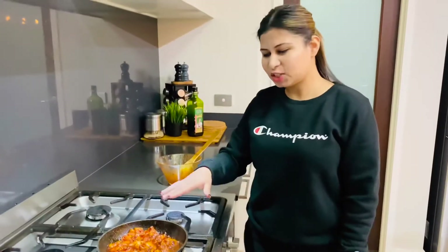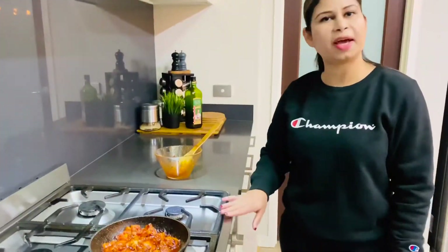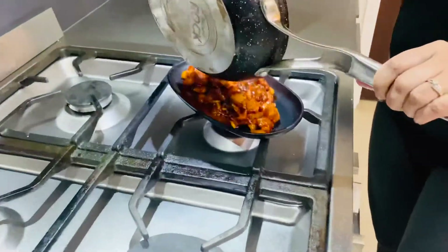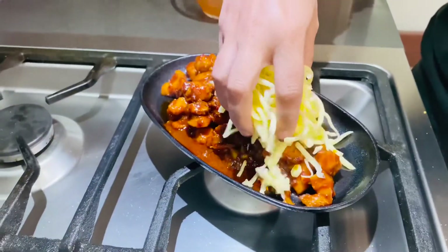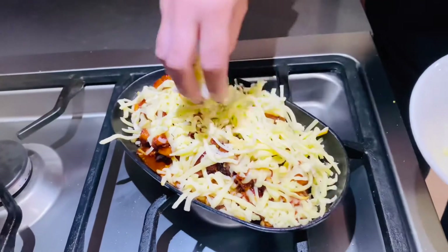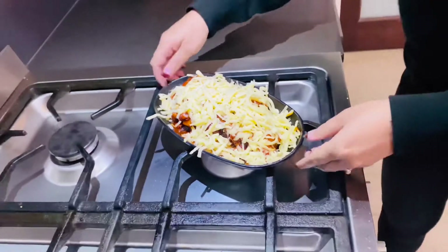Alright guys, now that our chicken is ready — just have a look at this, it smells amazing, it looks amazing, hopefully it tastes amazing too! I've preheated my oven at 250 degrees Celsius. Lots of mozzarella cheese on top — this cheese is going to balance out the fiery and spicy flavor of the chicken and give it that oozy cheesy taste. The cheese is done, so it goes in the oven.